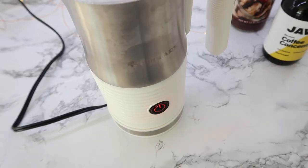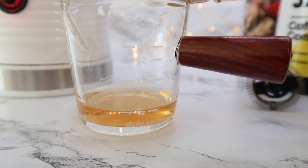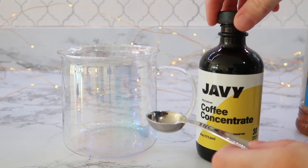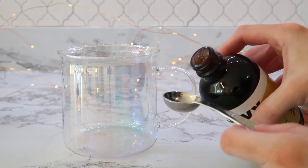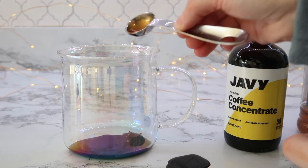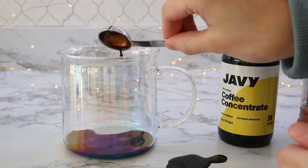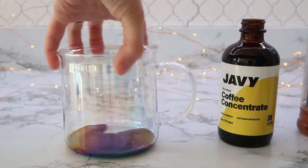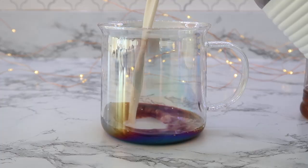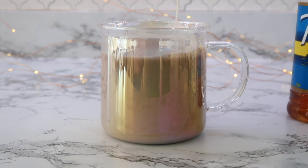I'm using the Javi Coffee to make a s'mores latte and this latte is going to be hot. I used my frother without the frothing attachment to heat my milk. Next, I used a little less than an ounce of sugar free s'mores flavoring that I found at Walmart. Then to use the Javi Coffee, I just put two teaspoons in the bottom of my mug. This is so quick and easy on the days I don't want to fire up my espresso maker or go through the trouble of making iced coffee.